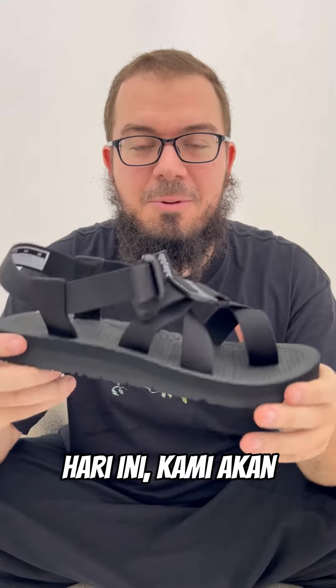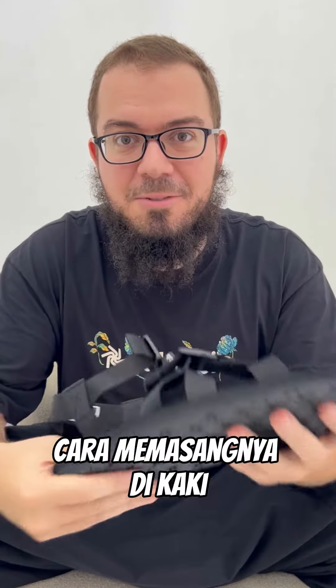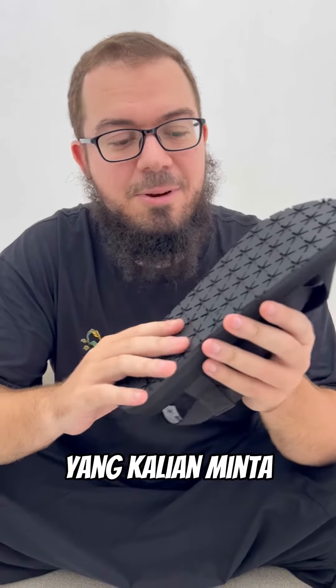Assalamualaikum guys. In this video today we will review one of our newest models and I will show you how to set it up on the feet. We have added some features that you guys were asking for.